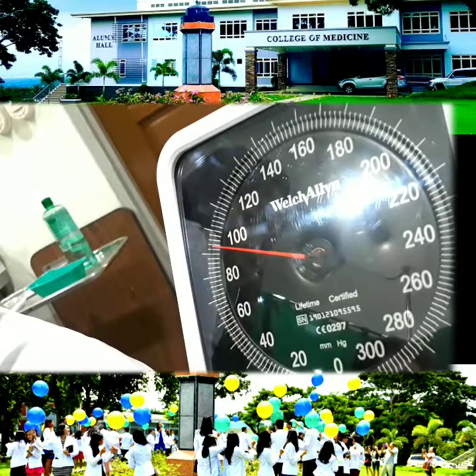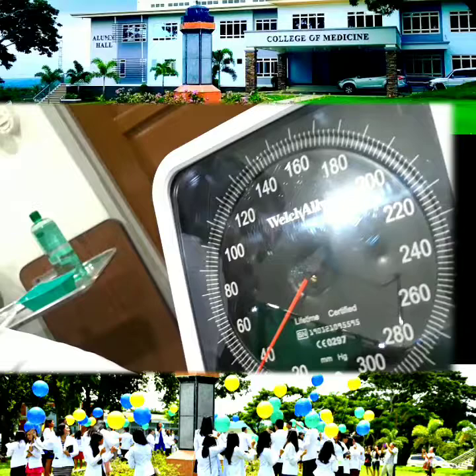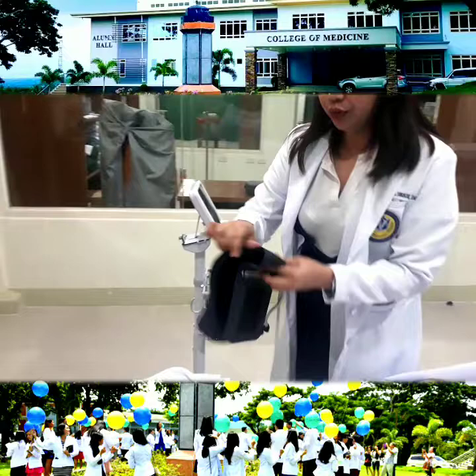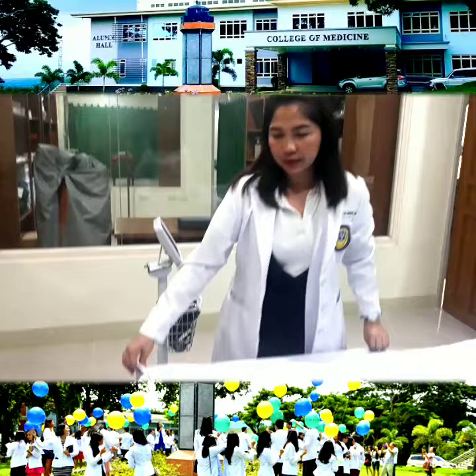The first Korotkoff sound that you will hear — that's 100, which is your systolic. The last Korotkoff sound that you will hear is at 70, your diastolic. So the blood pressure of the patient is 100 over 70. Remove the cuff and put the patient back to a comfortable position. Thank you, Mr. Smith, for accommodating us. Have a good day. Then go back to the station and write down your reading.